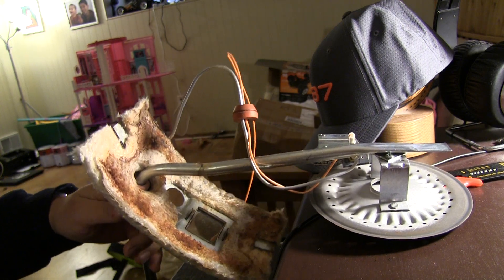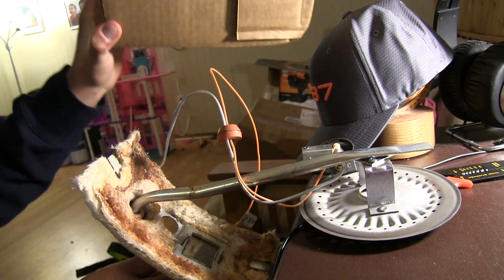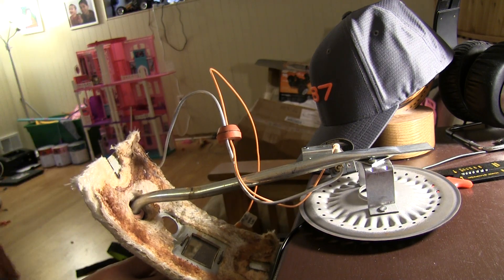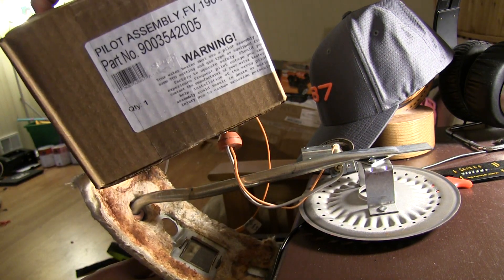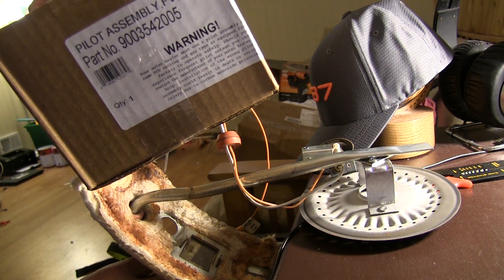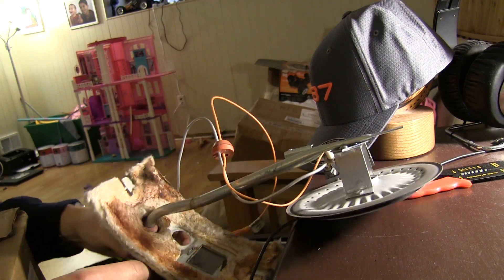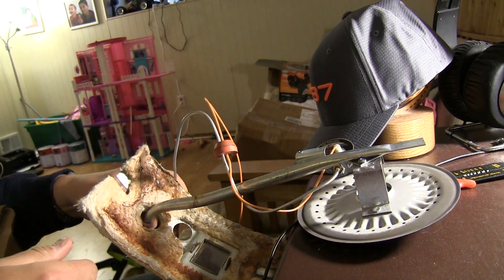No one has the part in stock — just that one piece. So I had to get this: a pilot assembly, part number 9003542005. Let me open this up so you can see what's in there without making a mess.